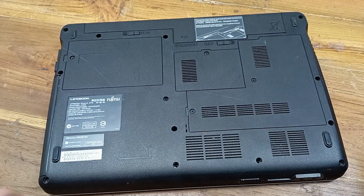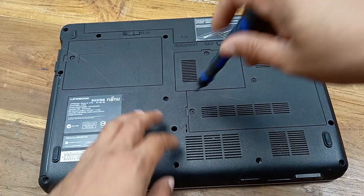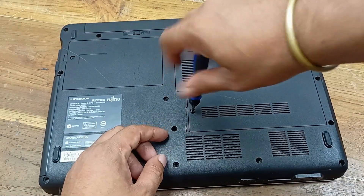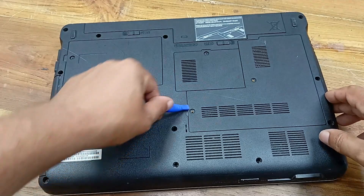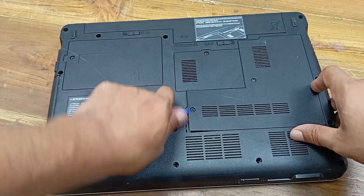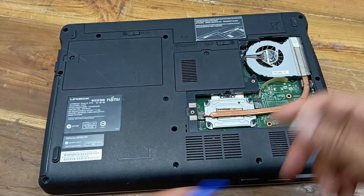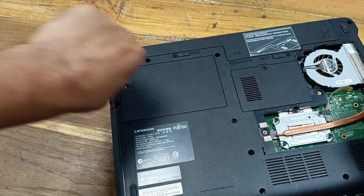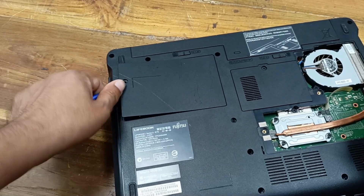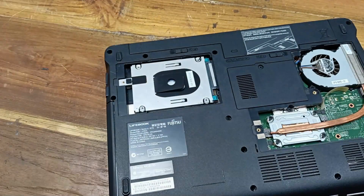Today I will do some basic cleaning in the proper way. Here is the hard drive. I will do this in a very simple and easy way, and you can also apply this upgrade to your own laptop.